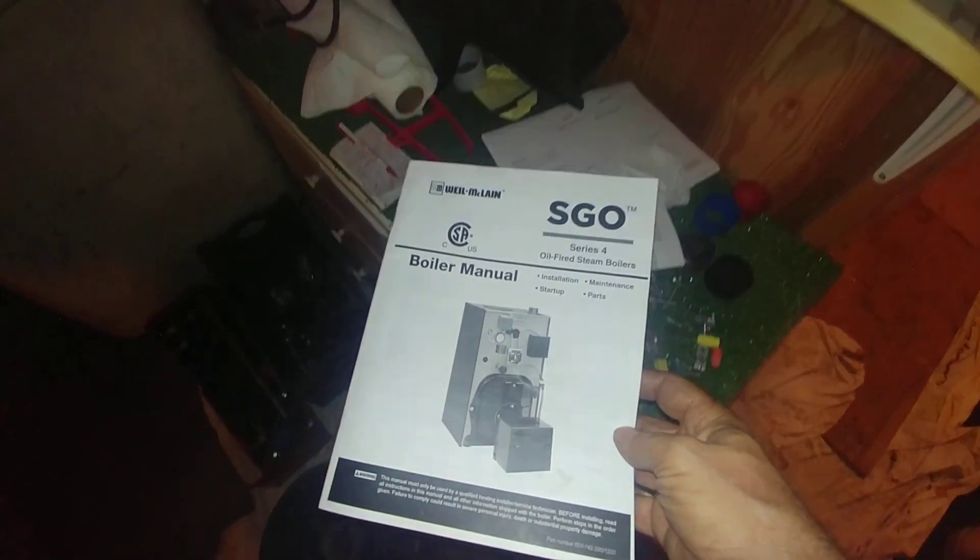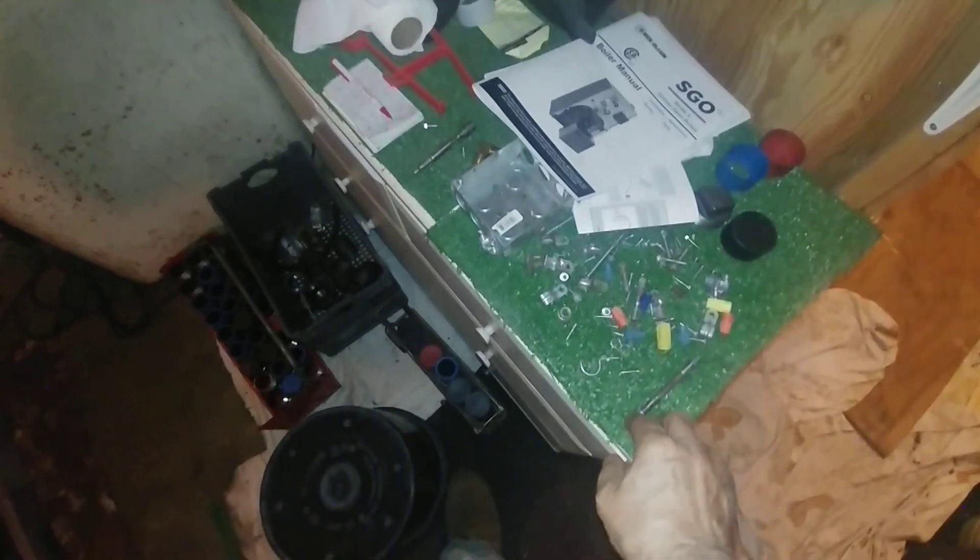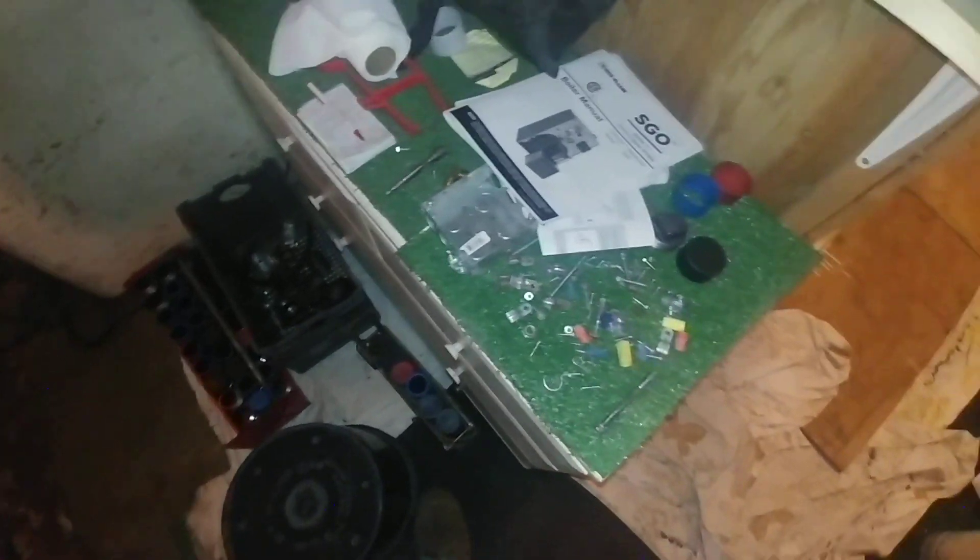Here's the instruction manual and the extra stuff we got from the old boiler, which of course didn't fit the new boiler for hardware. The pressure relief is going to go here with a T and the drip probably coming down here. There's the old drip from the old boiler and there's the old relief valve — might salvage a few parts off of that.